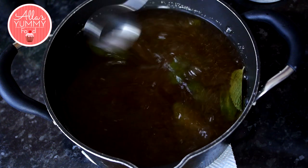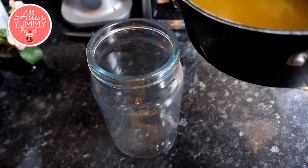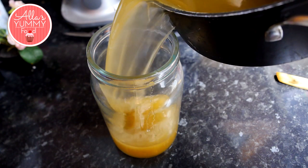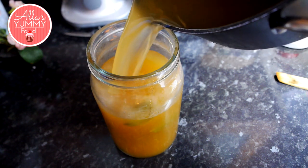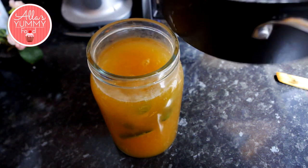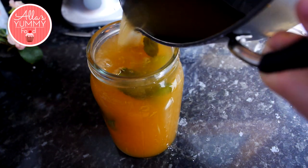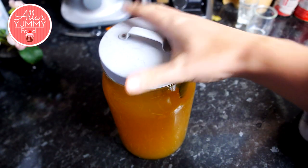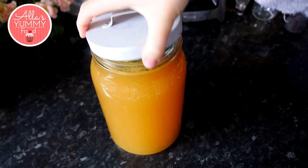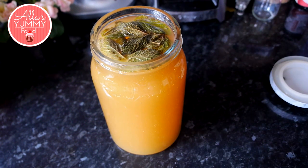Once it's all mixed through you want to set this aside and then transfer it into your jugs. I'm using two and a half liter jugs over here. Pour that in, close with the lid and tighten it. We're going to leave this at room temperature overnight and then discard the mint leaves as they will float on top, and your super quick kwas is done.